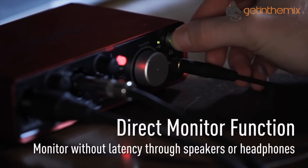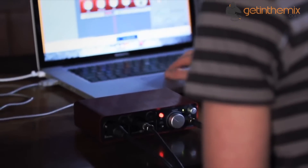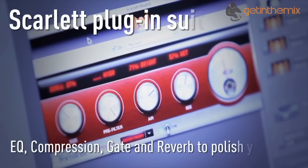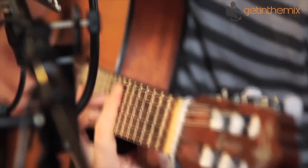Inspired by the famous Focusrite Red range and the classic ISA console modules, these tailored plug-ins provide compression, gating, EQ and reverb for tracking and mixing. Also included is the Ableton Live Lite DAW music software, so you can start making and recording music straight away.